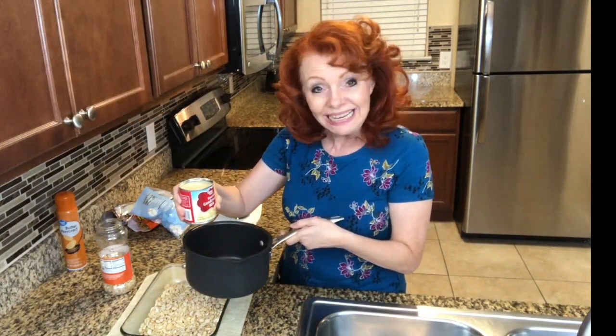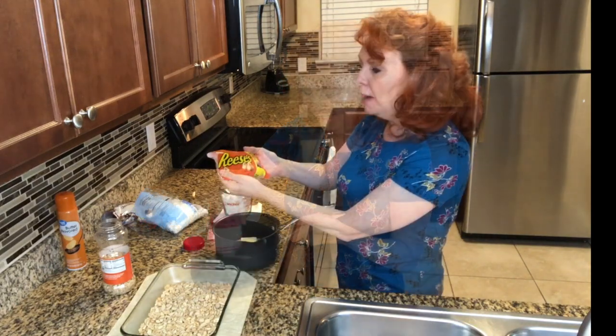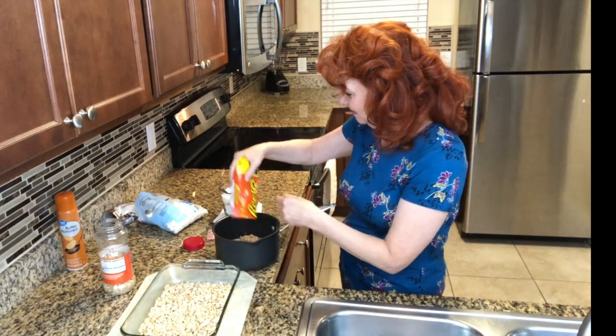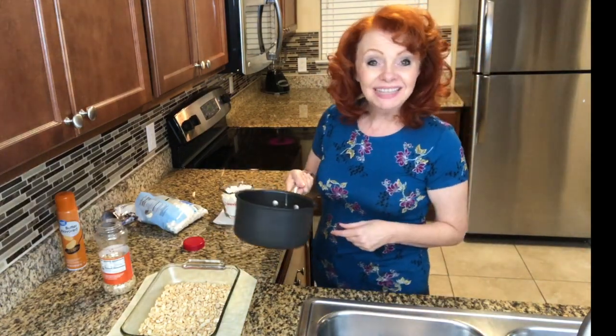I'm placing a can of sweetened condensed milk into my pan, along with a bag of Reese's Peanut Butter Chips. We're going to place these on the burner and let this start to melt.